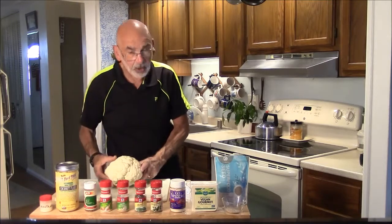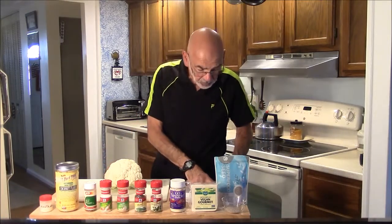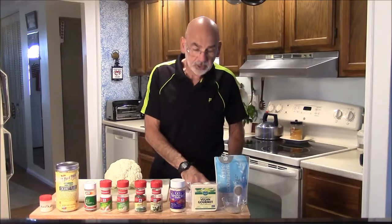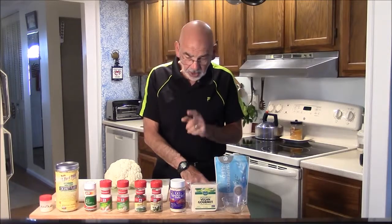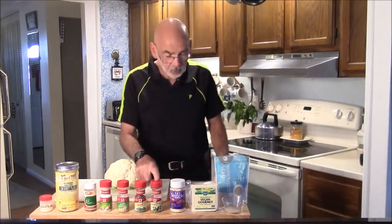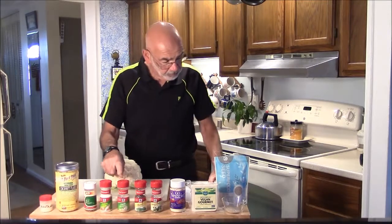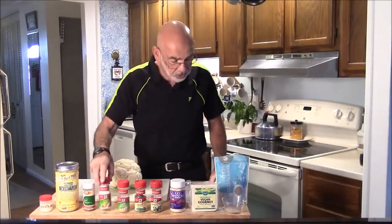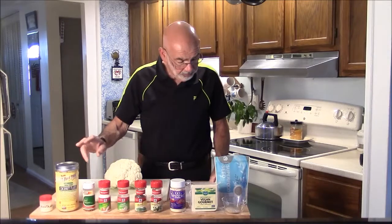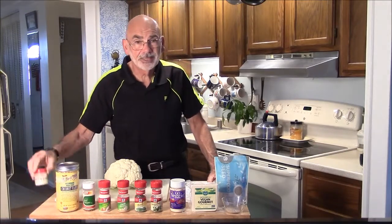Here are the ingredients that go into the crust. We're going to have one medium head of cauliflower, and I'll show you how to prepare that in a minute. We're going to make one chia egg. We're going to take some vegan gourmet mozzarella cheese and shred that up. A quarter cup of Go Veggie parmesan cheese, which is also vegan. Half a teaspoon each of dried oregano, dried basil, garlic powder, crushed red pepper, and onion salt. Three tablespoons of coconut flour, and lastly four teaspoons of xanthan gum, which is kind of like a binder.